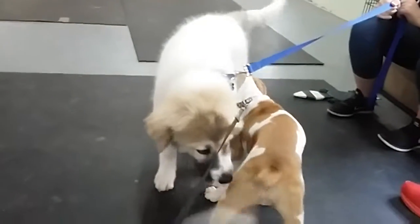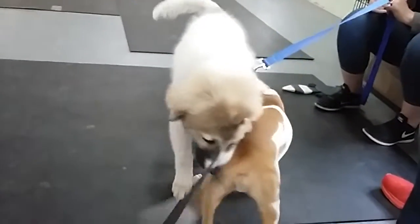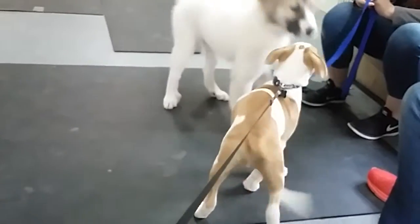If you have a rope toy, soak the rope toy, throw it in the freezer, and freeze it. It's going to feel so good on their gums when they get into it. That's a great energy outlet.